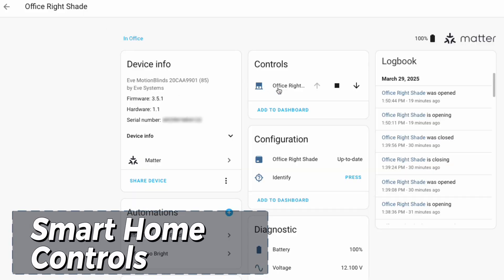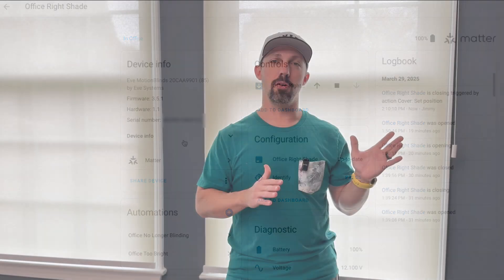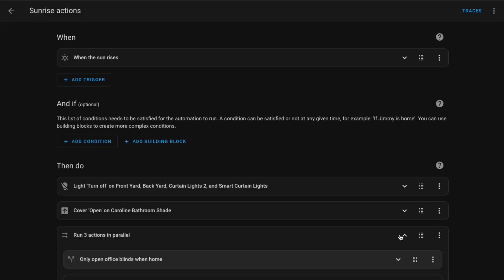Now for the fun part. In the Home Assistant app, you can manually open and close the shades, or set them to a specific level. It also shows the battery percentage and voltage of each shade. In my two weeks of testing, my shades still show 100% battery — I'll be curious to see how long they last over time. Motion Blinds says they should last at least a year before they need to be charged.